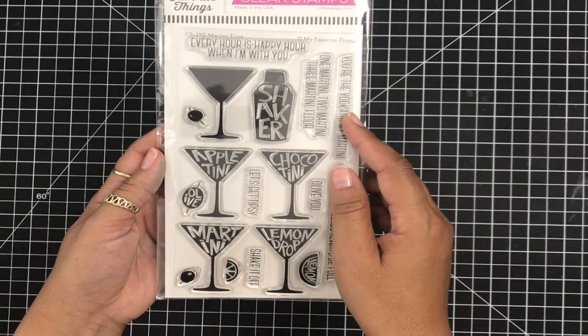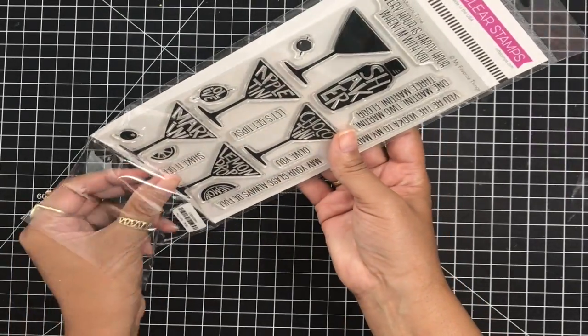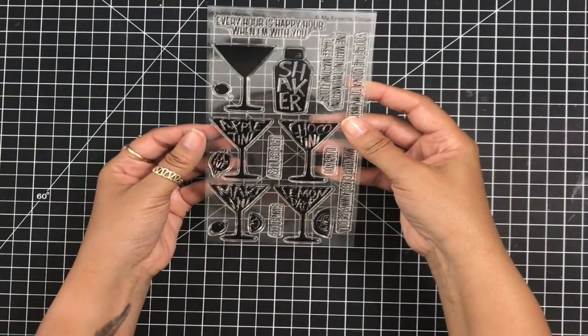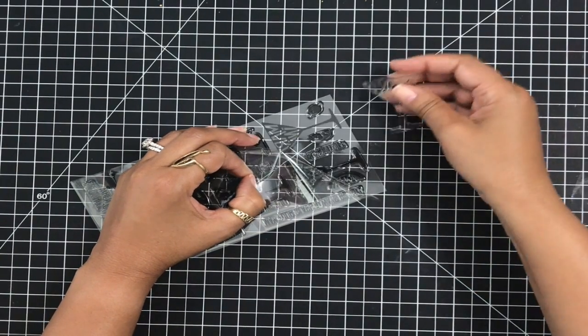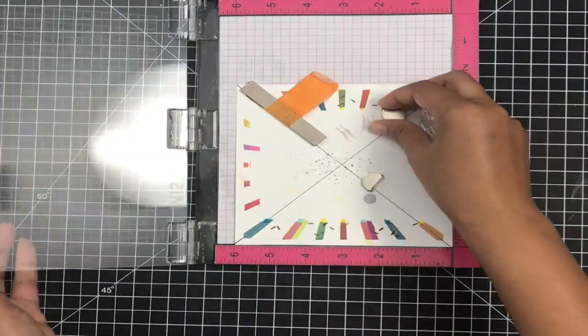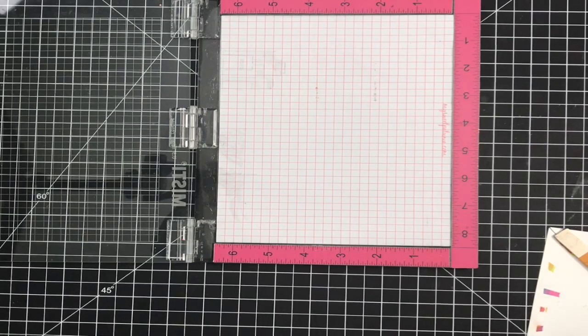Now I'm going to use this Martini Time stamp set from My Favorite Things. I absolutely love this stamp set — I'm a huge martini person. Vodka martinis, extra dirty with a few extra olives. I thought this would be a great way to use this stamp set, and I'm also going to be giving this card to my husband because we just came off our cruise and we were drinking a lot of martinis and mojitos.